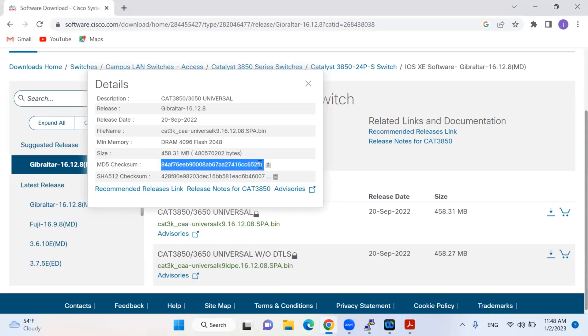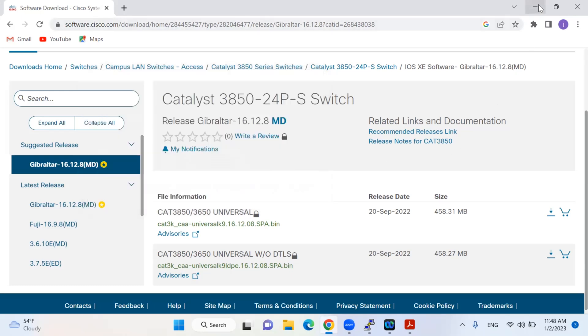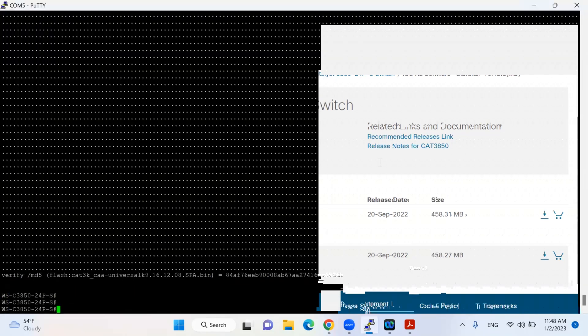Since the MD5 matched, it confirms there is no compromise — no manipulation during the copy of the IOS. This verification has passed. This step is very important to perform.